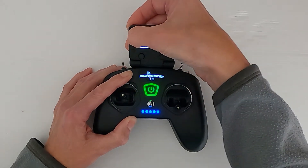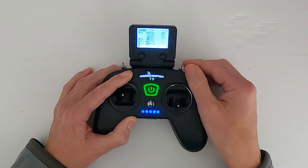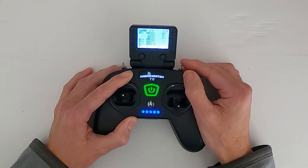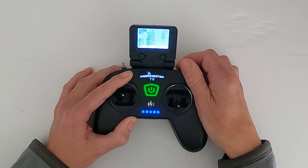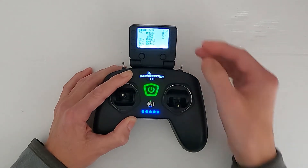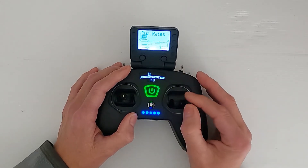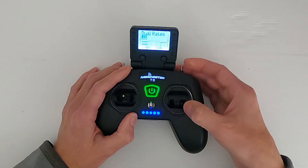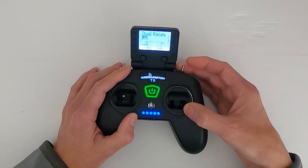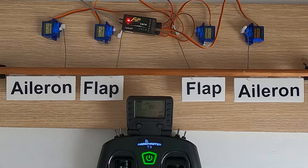Now if we return out of here, we should - if we watch the top screen - this is switch SC in the forward position and we'll have full throw, then we go to 80, and then we go to 40. You can see that coming down. Let's test this - you can see we've got full throw on channel one and channel four. If I click the switch to the middle position we've got less throw, and then we've got even less of a throw. So we can adjust this mid-flight.